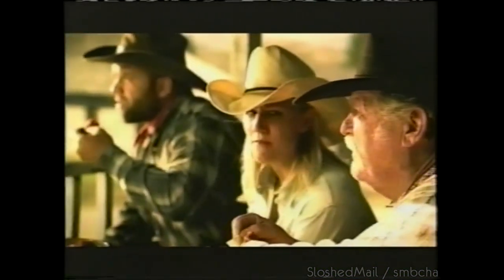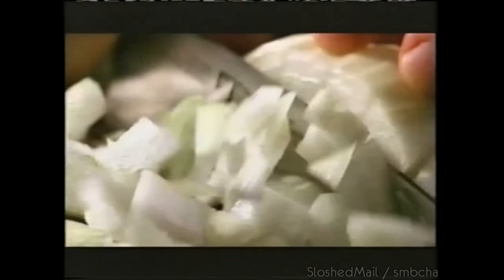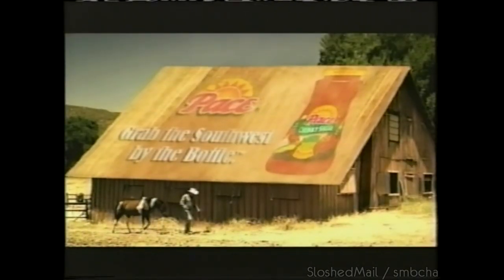That's a guy who gets his salsa from New York City. New York City? Around here, there's only one word for salsa — Pace. Made the right way with big, bold flavor. Pace — grab the Southwest by the bottle.